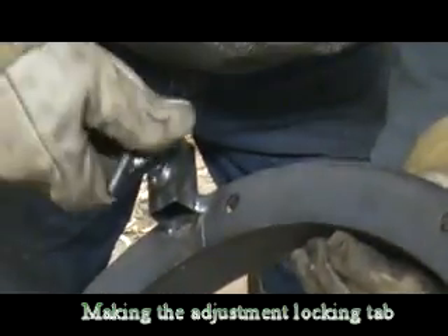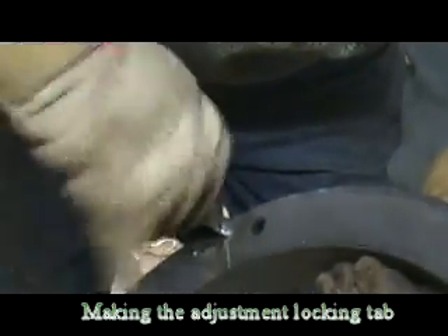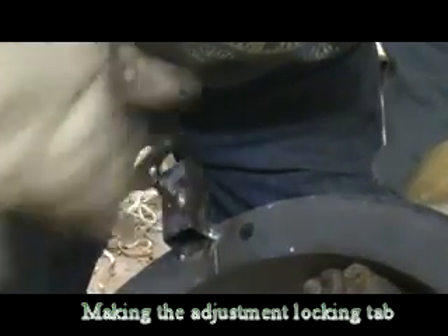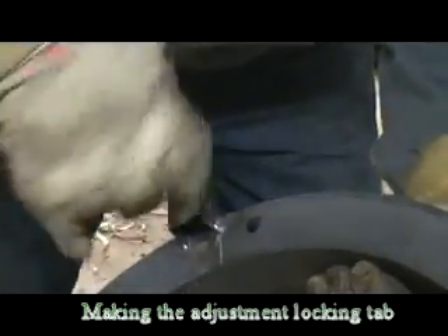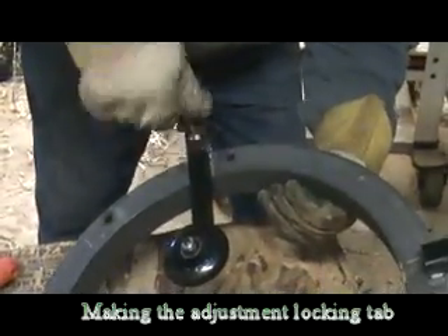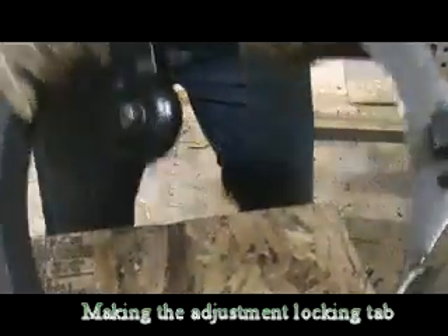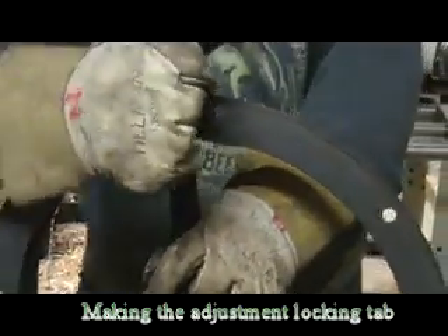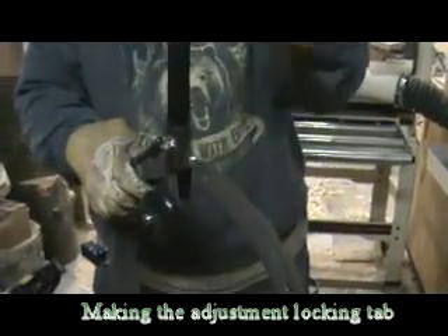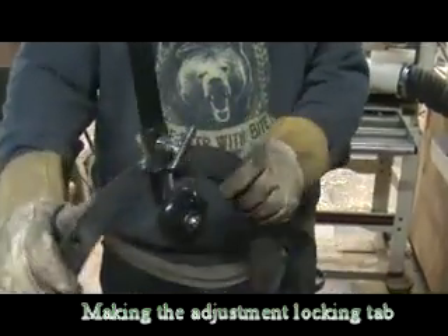Here it is welded in. Now I'll take the keeper — there it follows the nut that kept it in place. Now it's ready to hold the wheels in place. I can loosen it, move it to wherever I want, hold it in place. I'll do all four of them the same way. Works real nice.